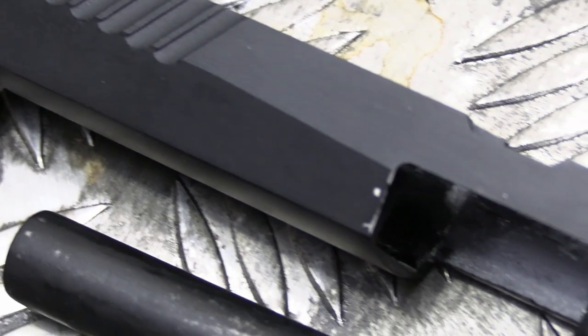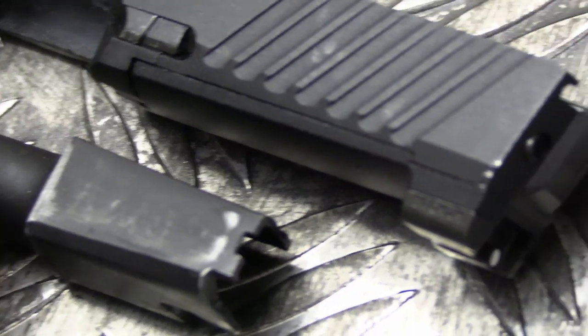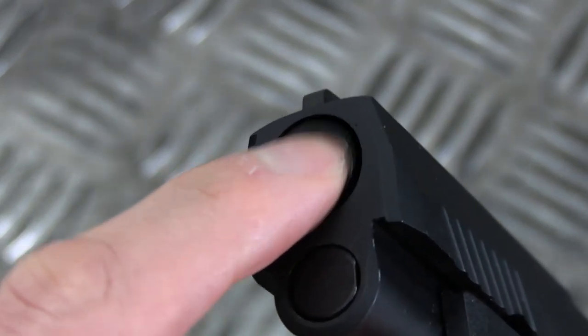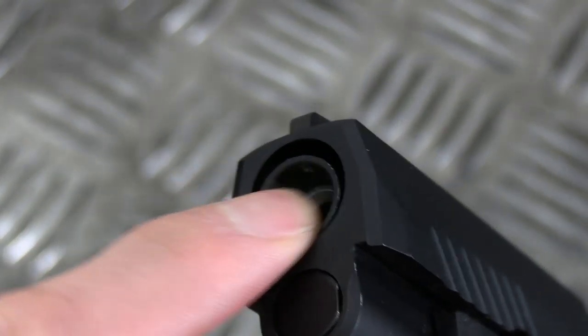The final thing to note about the slide is the surface coating isn't very good — already it's starting to show signs of use. A disappointing aspect to this pistol is the fact that the outer barrel moves around a lot inside the slide. I hope it doesn't affect the accuracy, but I guess we'll cross that bridge when we come to it.